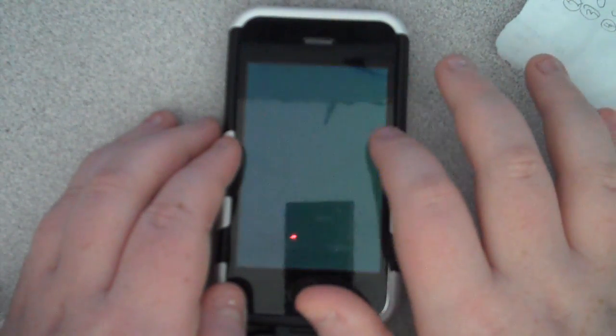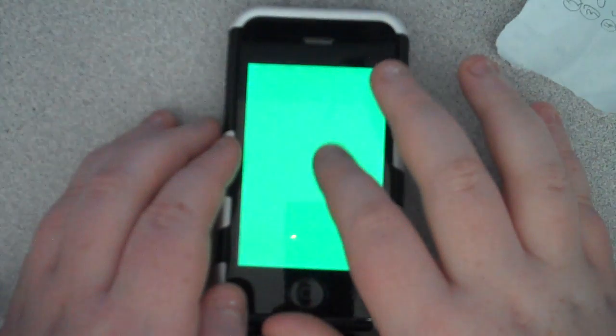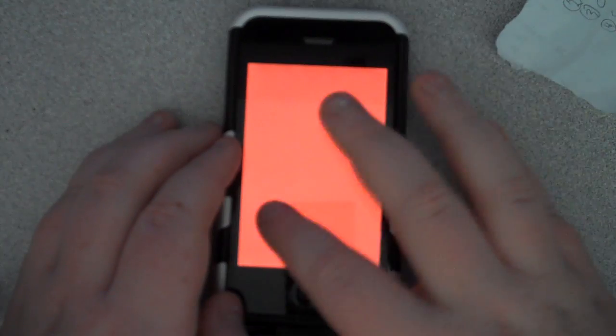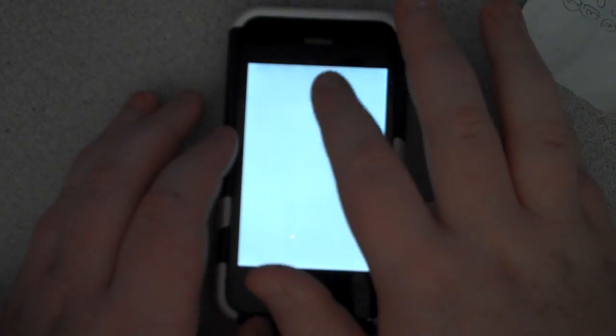I forget, can you tap it? You can turn the screen brightness up and down by going like that.